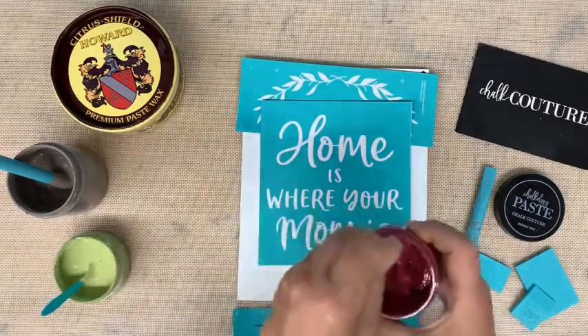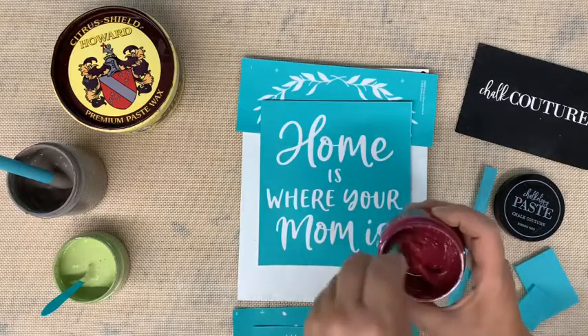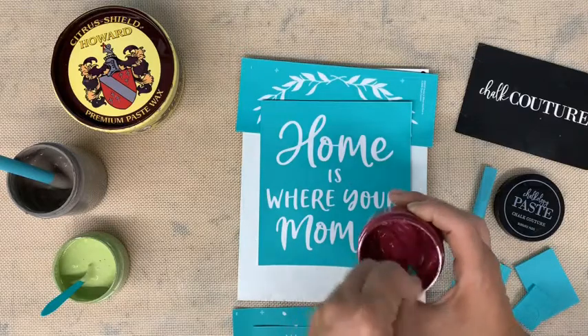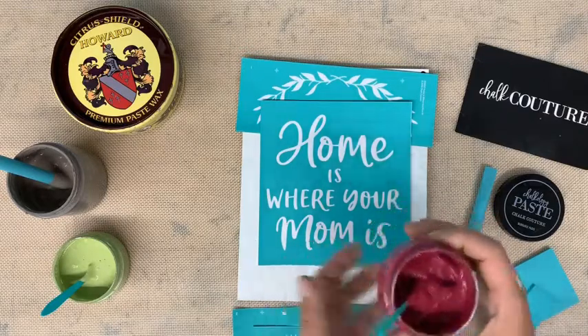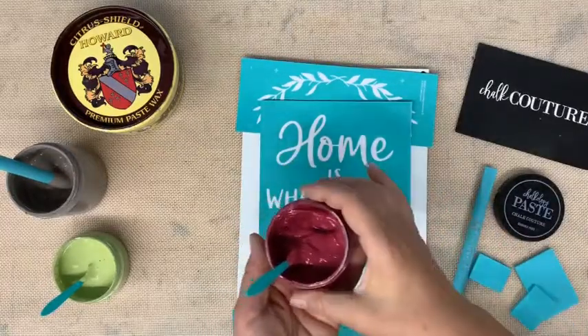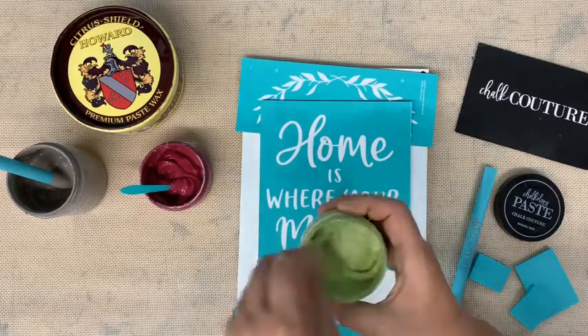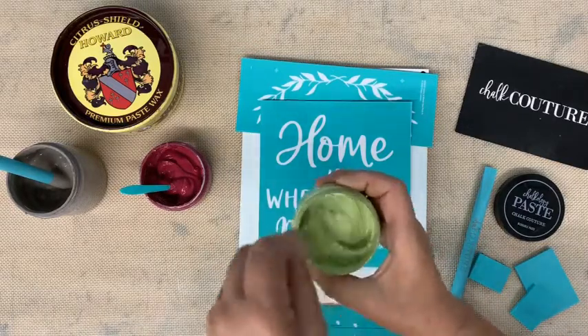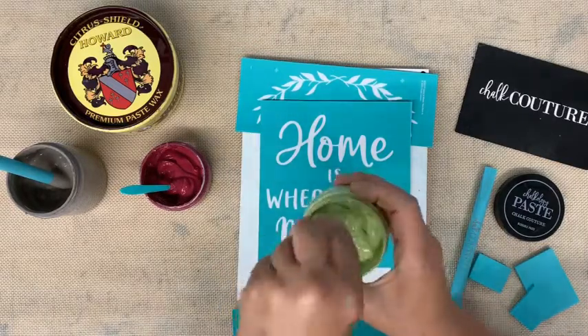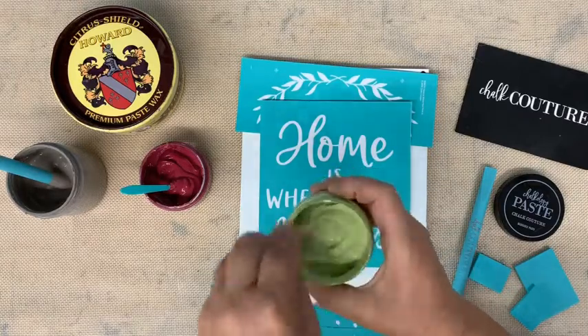I've got my chalk paste already stirred up over here. You want it to be the consistency of sour cream or yogurt. If it's too thick, just take your little spray bottle, spray some water in there, and stir it up until it's the correct consistency. If you added too much water, no worries — just let it sit for five or ten minutes and it will start to thicken up again.